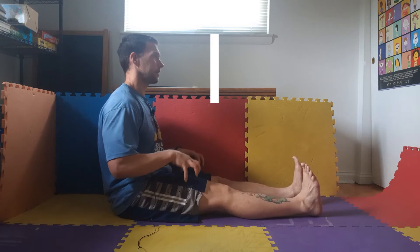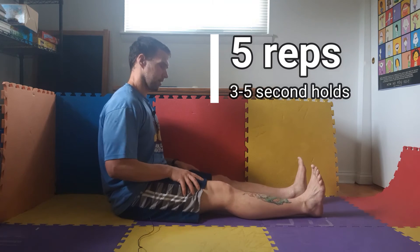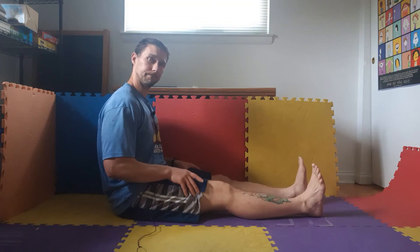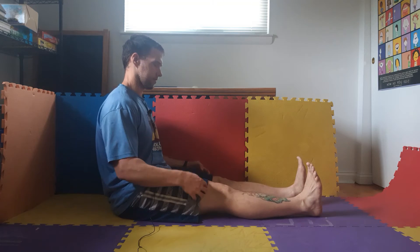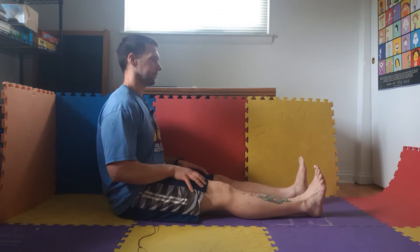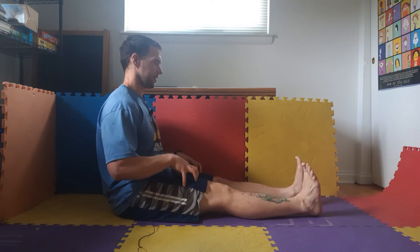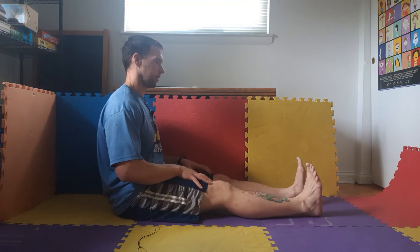Five, four, three, two, one — shake them out, that feels good. Five, four, three, two, one — that's two. Five, four, three, two, one — three.